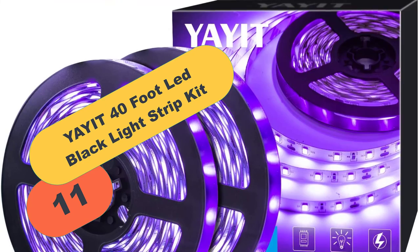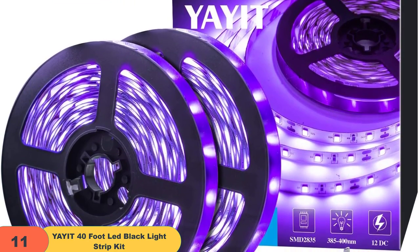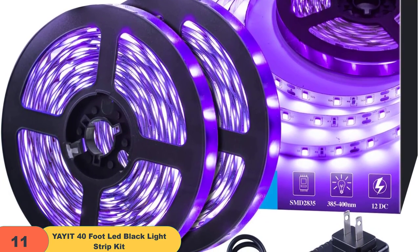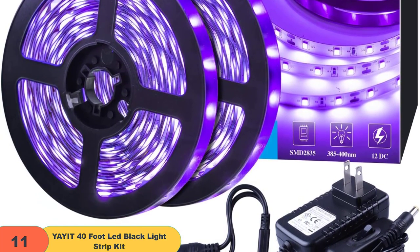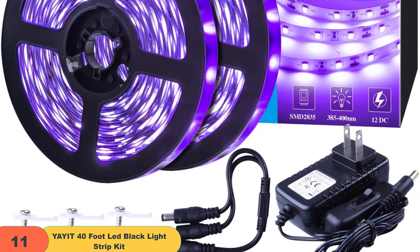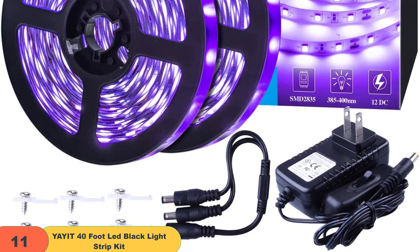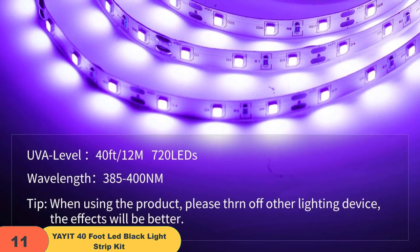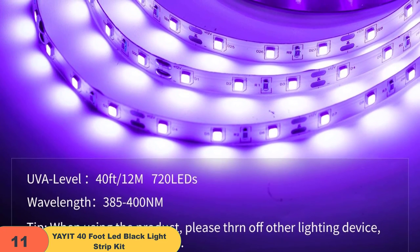And finally at number 11 on our list, we have the Yeyot 40-foot LED Black Light Strip Kit. If you're looking for a powerful black light strip, this 40-foot black light strip light is perfect for you. 720 LEDs provide 50,000 hours of long-life high power efficiency, and the strip light is easy to use. Each 3 LEDs can be cut without damaging the black light LED strip. The black light strip also has an on-off switch, making it easier to use, and it's touchable. The wavelength is 385-400nm, which does no harm to humans, and the working voltage is 12V with extremely low heat.